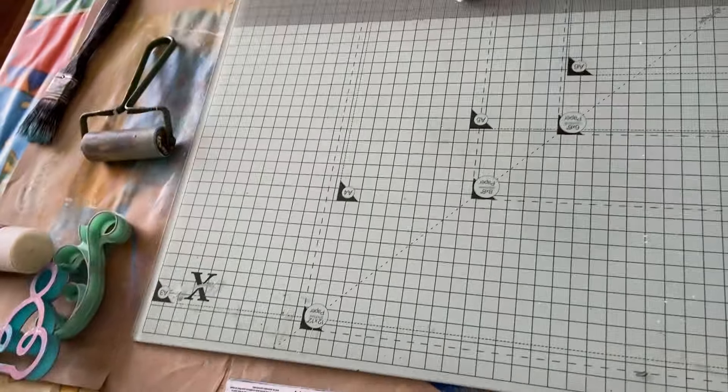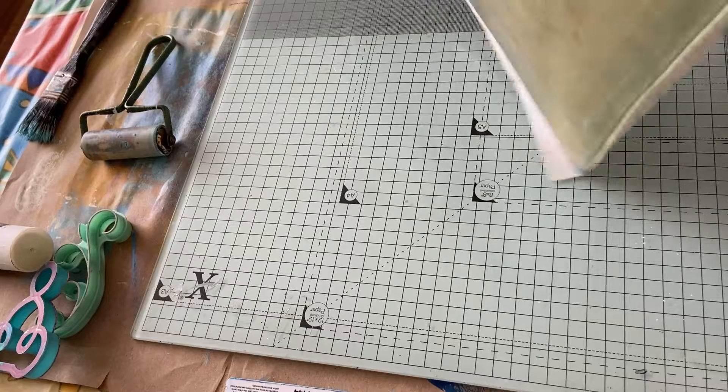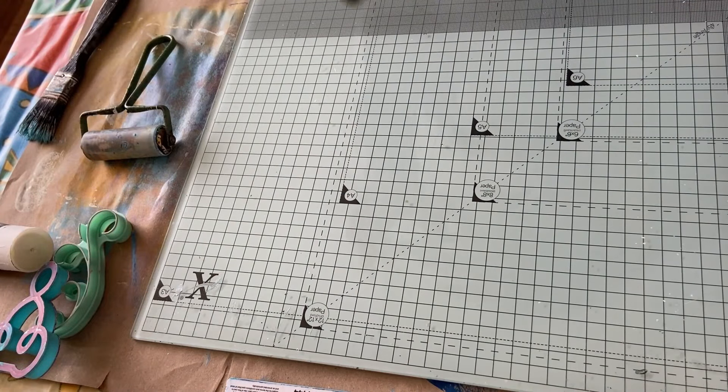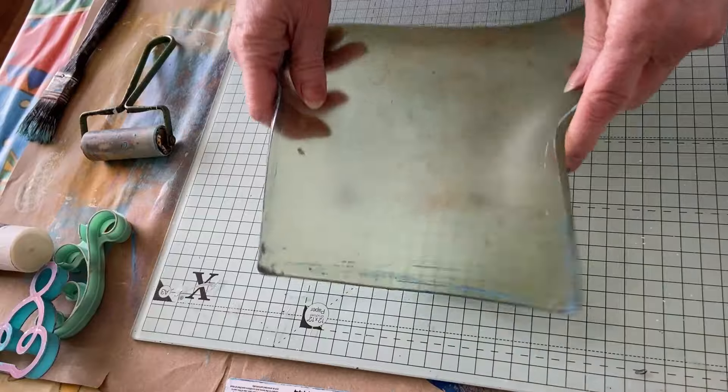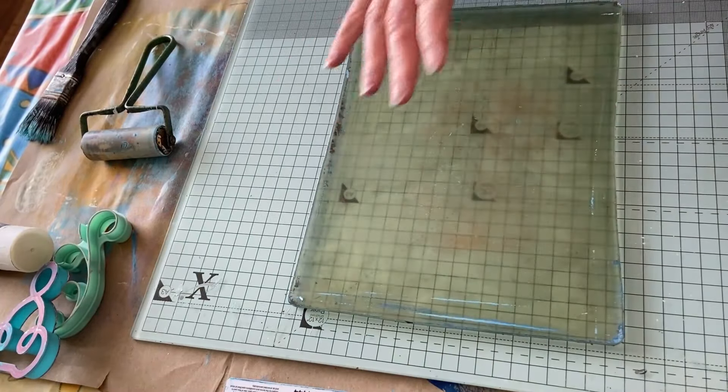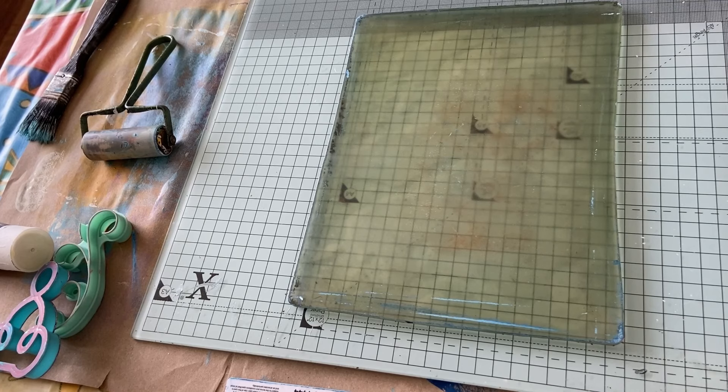I'm going on the glass mat because you're sliding around on the paper. I do find it doesn't slide quite as much on there — well, it doesn't slide at all on there — so that's all good. All right, now we start again.